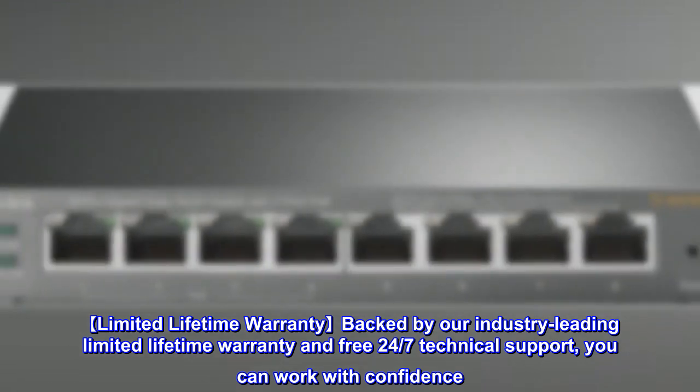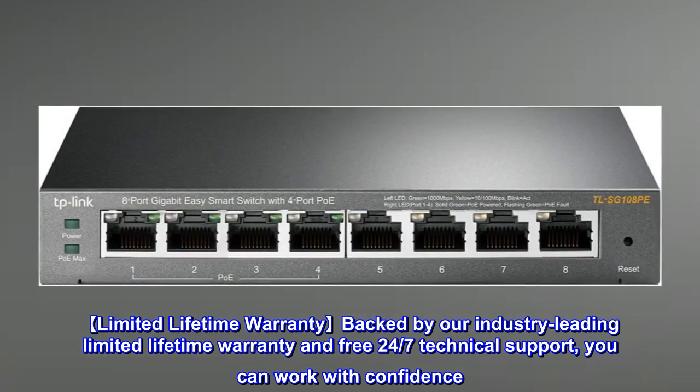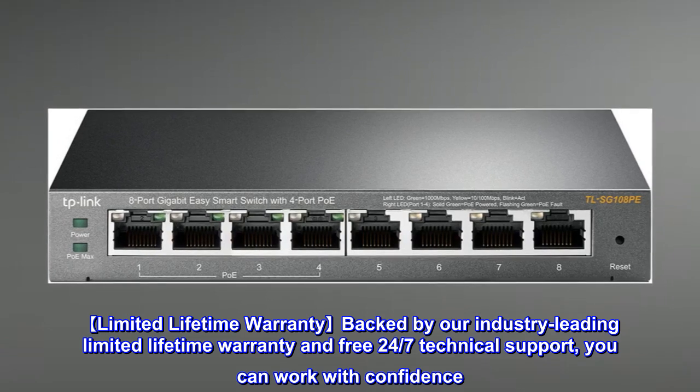Limited Lifetime Warranty: Backed by our industry-leading Limited Lifetime Warranty and free 24/7 technical support, you can work with confidence.